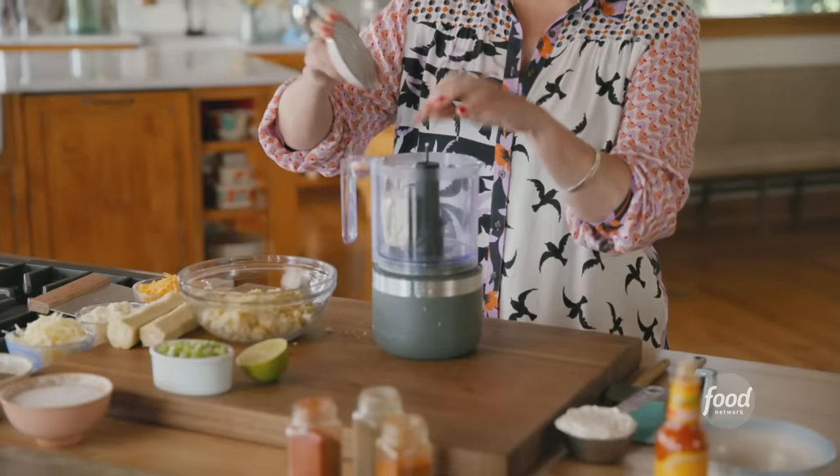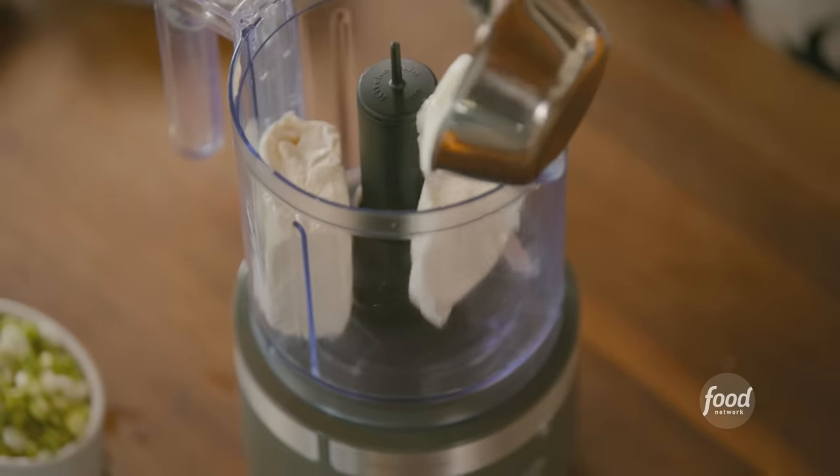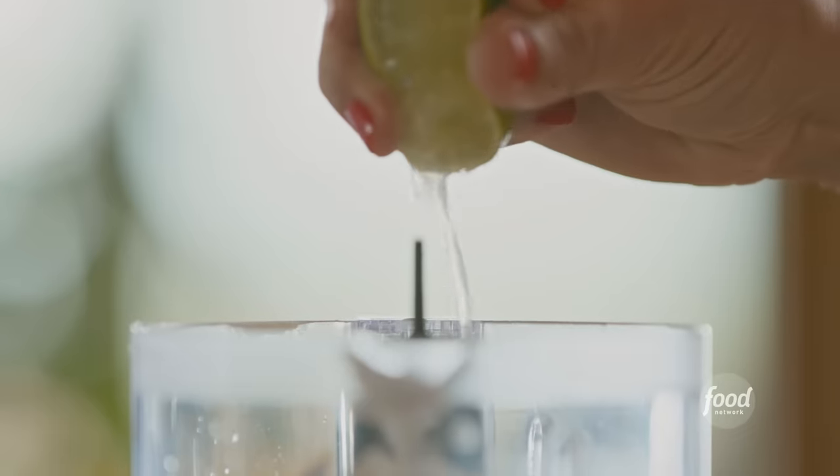That's the corn and now I'll make the dip base, which is really creamy, rich, and flavorful. I'm using a little food processor with some cream cheese along with sour cream, and some lime juice just to give it some zip and interest.